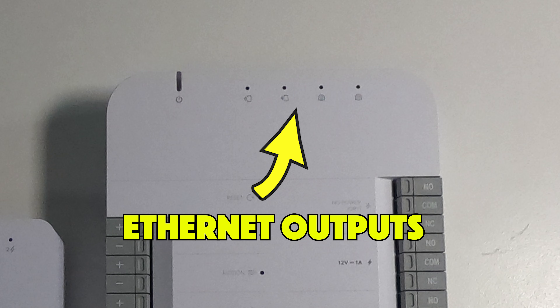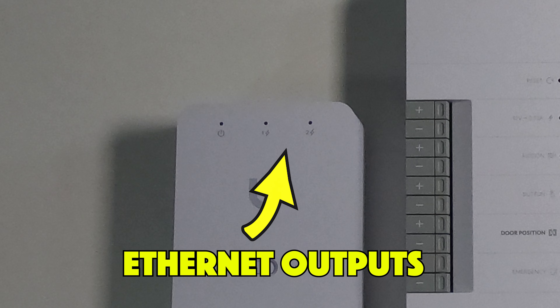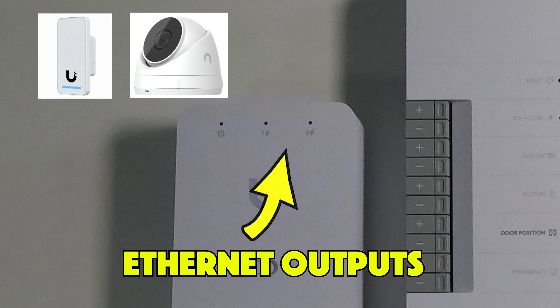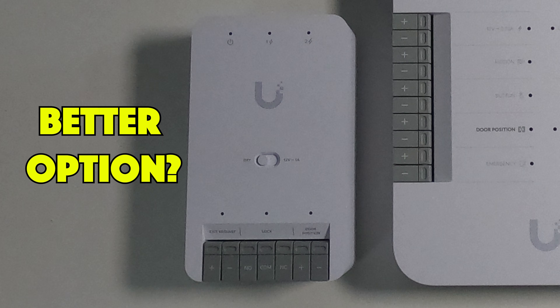The Door Hub has four RJ45 outputs allowing you to connect two readers and two cameras. The Door Hub Mini just has the two outputs, allowing you to connect either two readers or one camera. Although there are many more connections on the Door Hub, in my experience you often find you don't need these connections, so the Door Hub Mini may be a better option — but it will depend on your deployment.